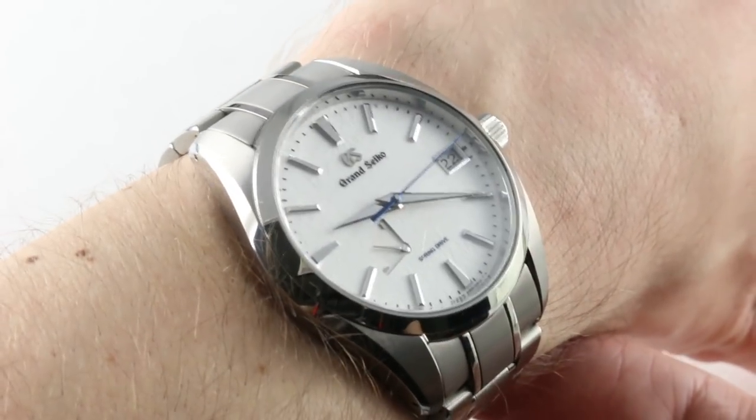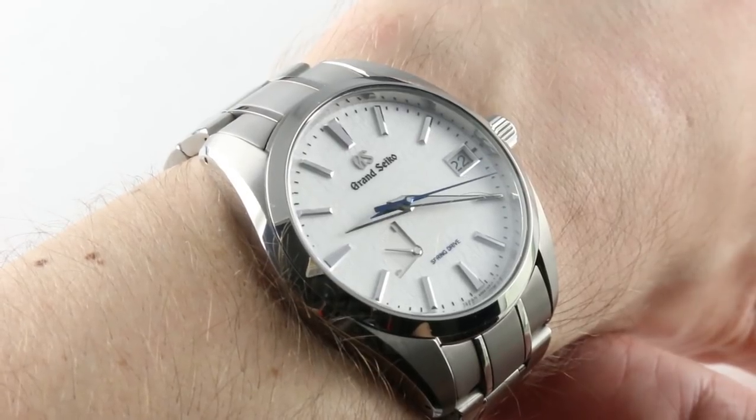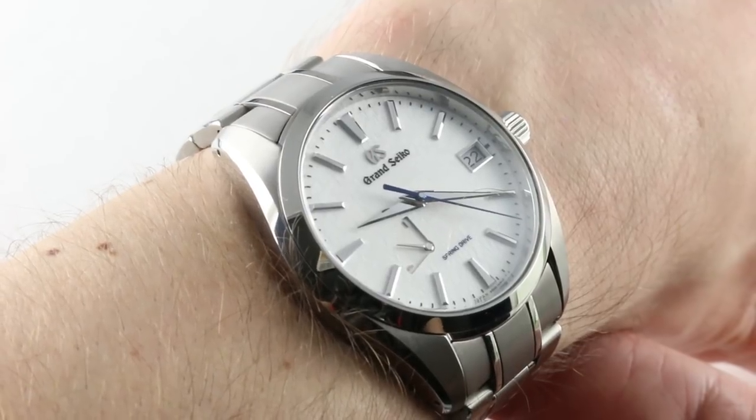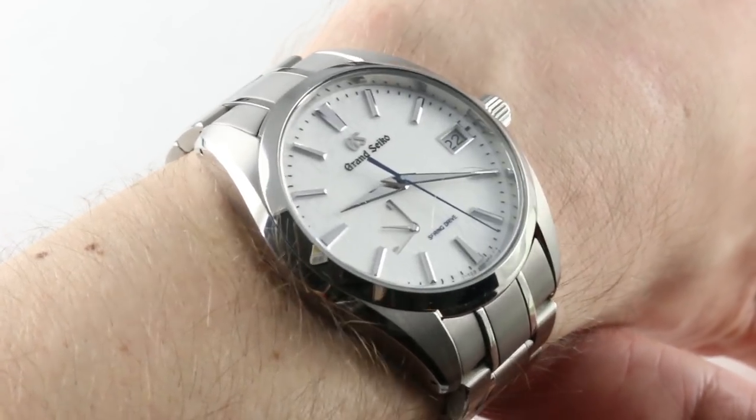The change across the line for 2017 was that Grand Seiko supplanted the standalone Seiko script at 12 o'clock on the dial. So SBGA011 becomes the 211, the watch we see here.